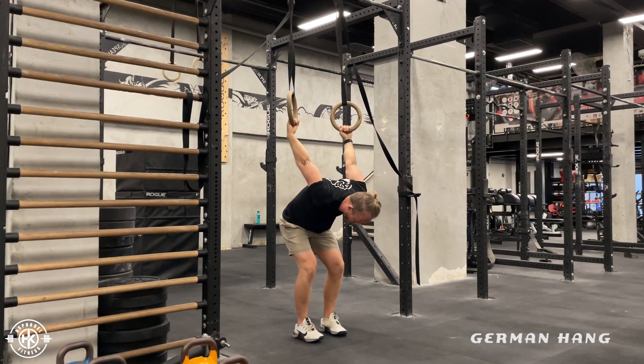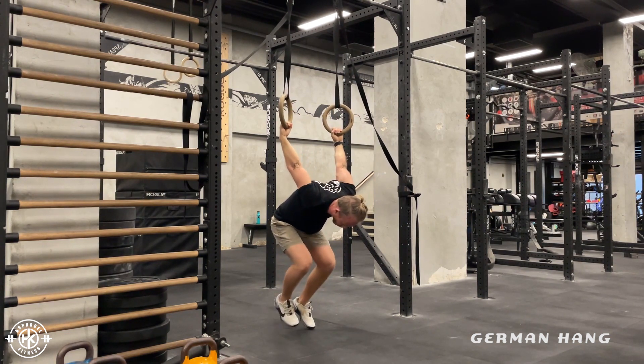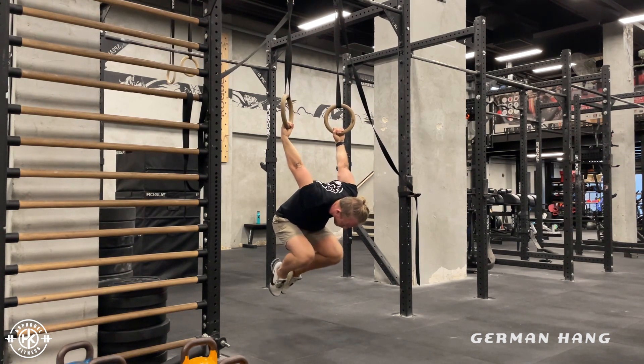From here, try and hang your body. After every five seconds, try and hang a little bit more, and eventually your legs will come off. You can hang in this position.